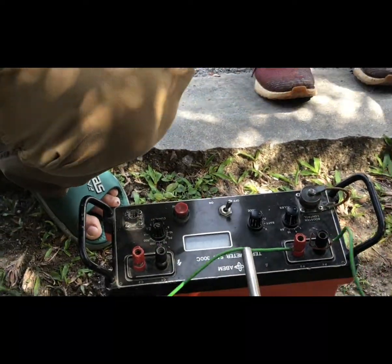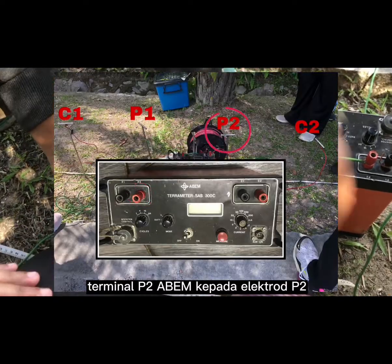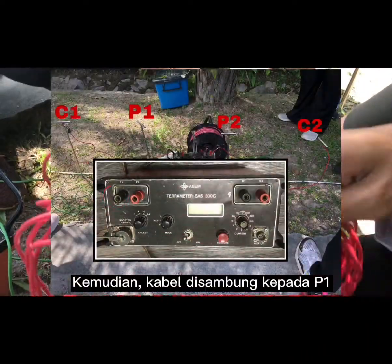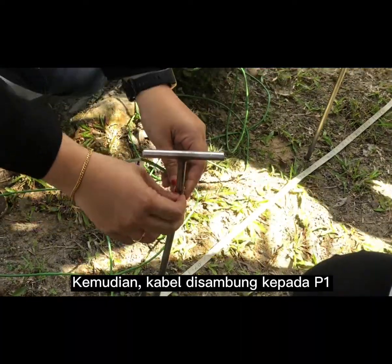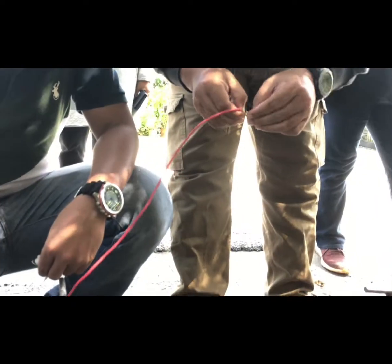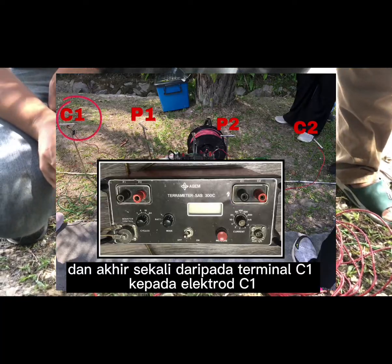The single-core cable is connected from terminal P2 of the ABEM to electrode P2, then from terminal P1 to electrode P1. Next, the cable is connected from terminal A2 of the ABEM to electrode A2, and lastly from terminal A1 to electrode A1.